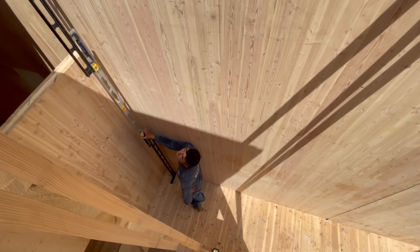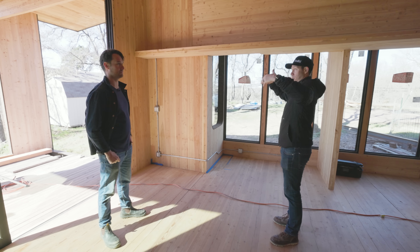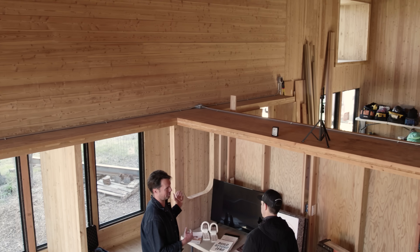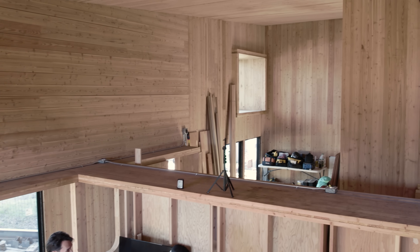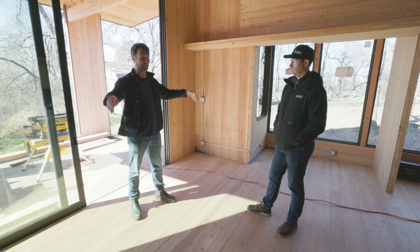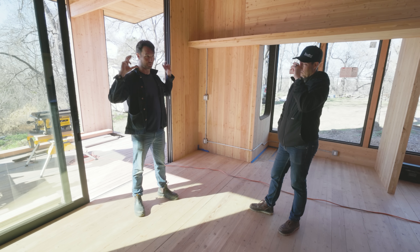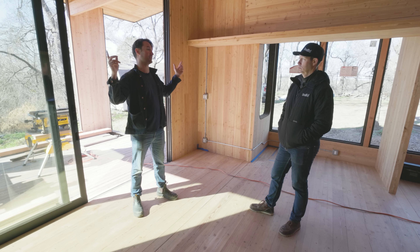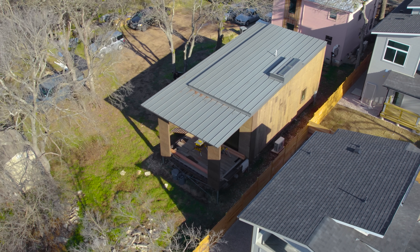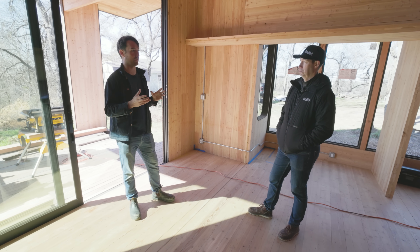That's pretty wild. What are the spans we're seeing here? There are no interior supports, so you must be spanning from side to side continuously. When I was looking at the CLT span tables, I realized I can use a five-ply CLT and span it about 18 feet for a floor, and then take a three-ply CLT roof panel and span it about 18 feet for a roof. For a house like this — about a thousand square feet — that's a really great span as the starting point for the design.